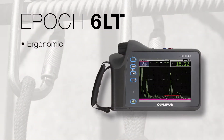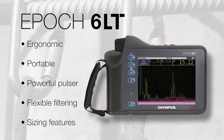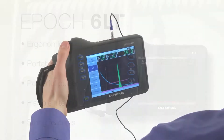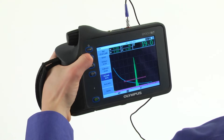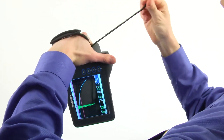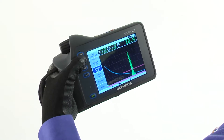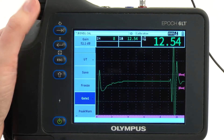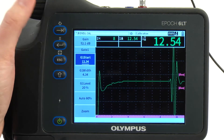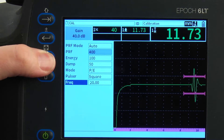With the EPIC 6LT Flaw Detector, rope access technicians no longer have to compromise ergonomics for functionality. The instrument's hand grip design facilitates comfortable, continuous operation for extended periods of time with less wrist and arm fatigue. The adjustable hand strap and simplified keypad can accommodate bare-handed or gloved operation. The intuitive, icon-based software interface enables easy material calibration and instrument configuration prior to arriving at the inspection site.